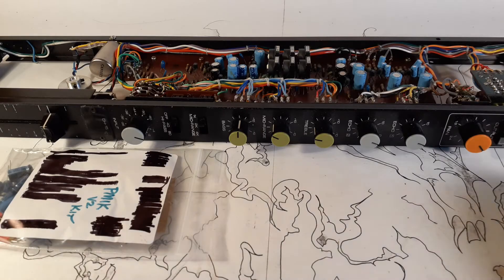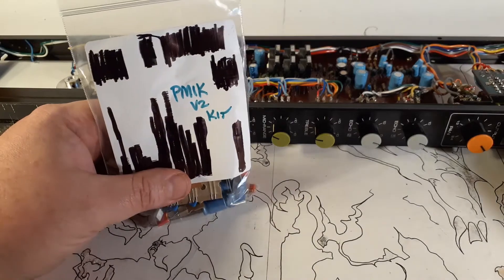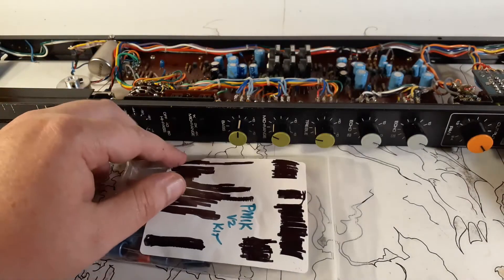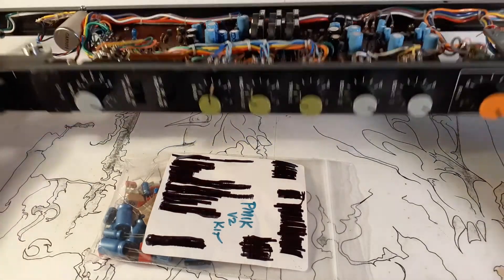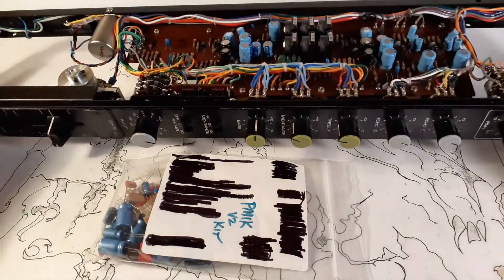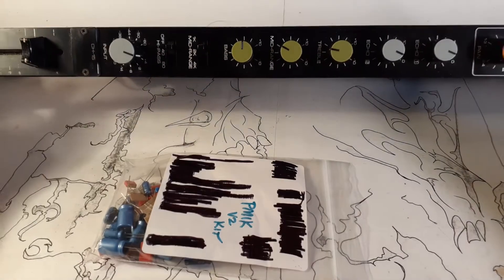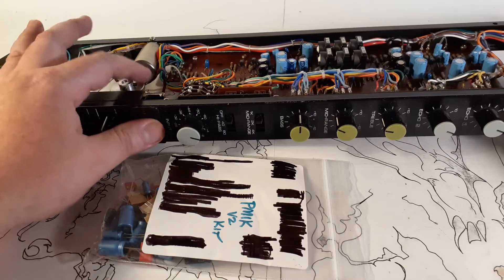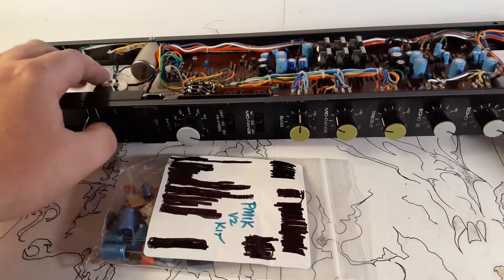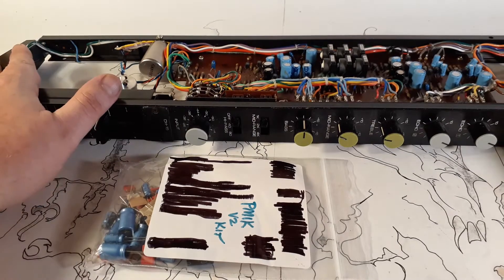Hello everybody, Tablebeast here. I finally am doing this. What you see here is a Yamaha PM1000 — this is a module from a mixing console from the early 70s. This is the input module. This one is channel 15. I bought a bunch of PM1000 parts and amongst them was four of these individual channels.